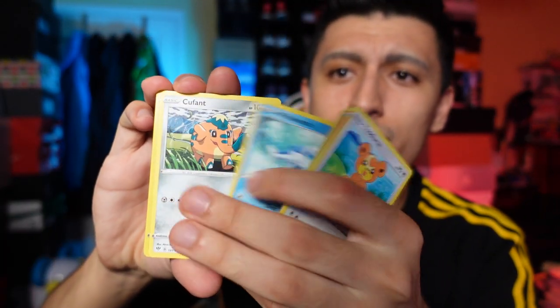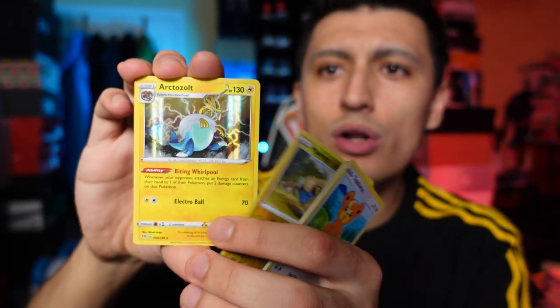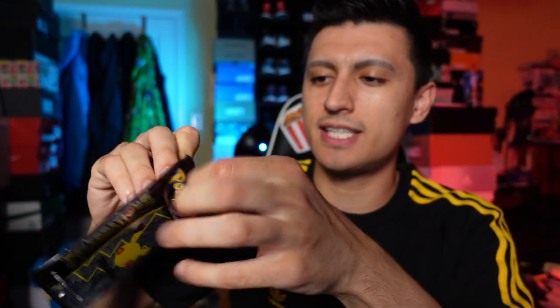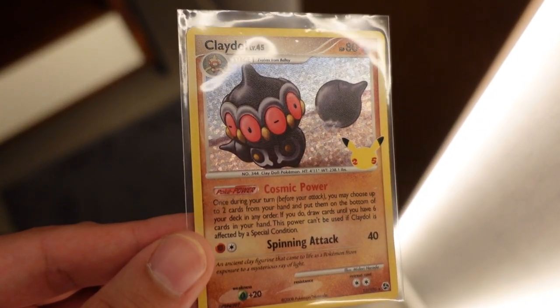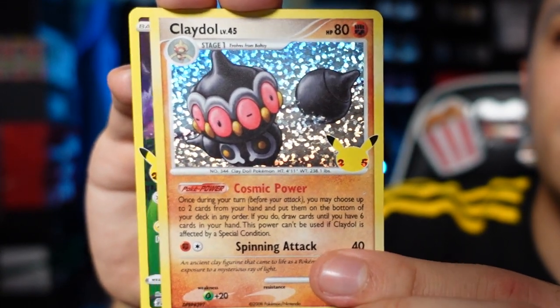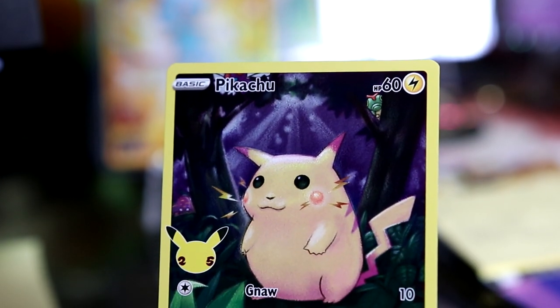We're not going to talk too much about each individual card. Our first hit is a holo rare Arctozolt from the Galar tin. From the first Celebrations pack we got Palkia, Ho-Oh, and a Claydol level 45 — a super heavily competitive card back in the day. I don't really have any attachment towards it since I wasn't competitive back then, but there's Claydol.